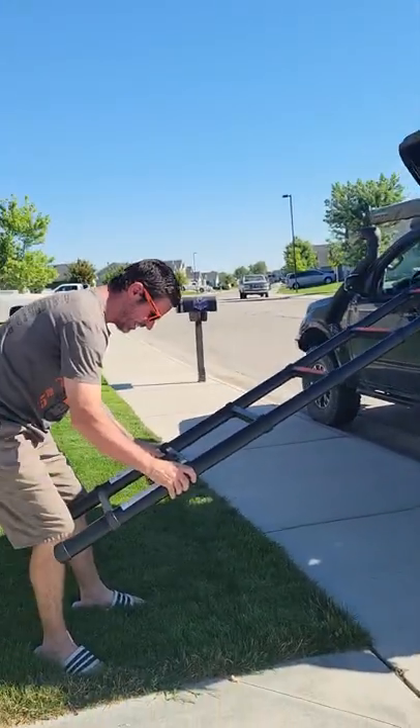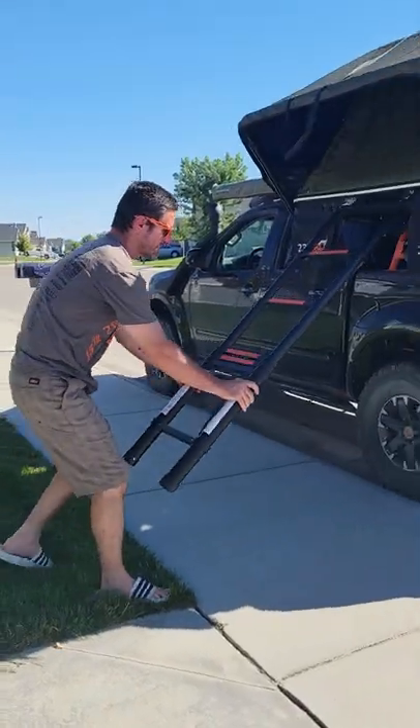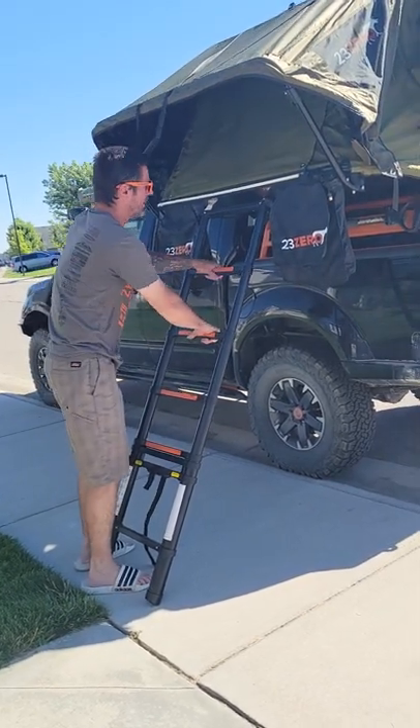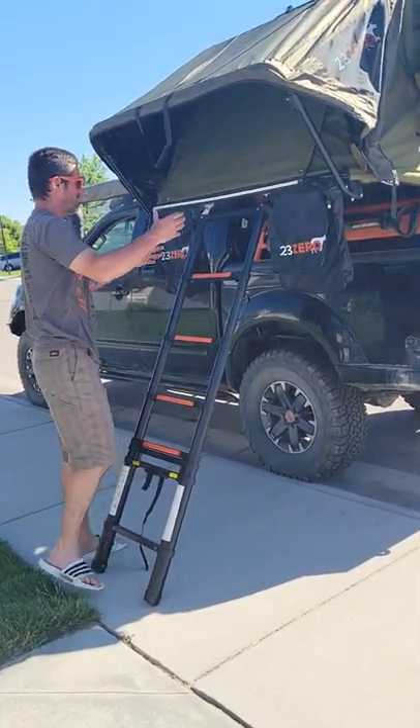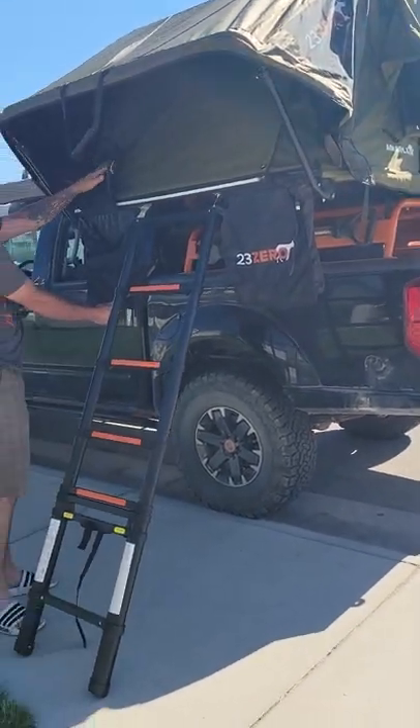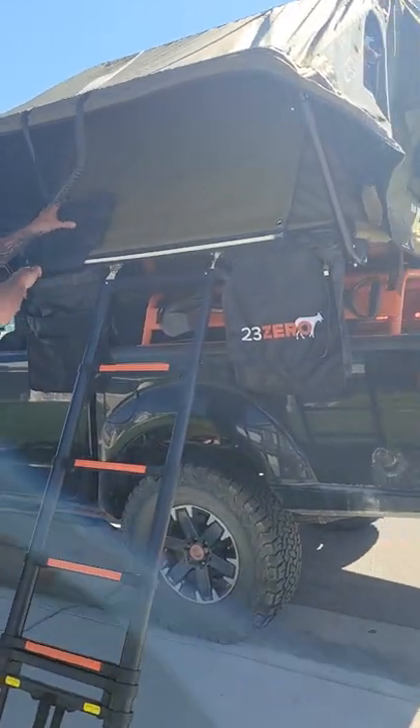What I like about the ladder — you just hit two switches, two buttons at the bottom, and the whole thing just collapses. On the other one you do them individually. And there are two nice shoe bags.